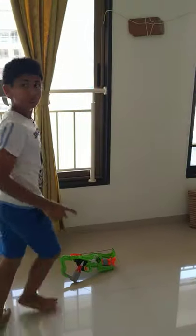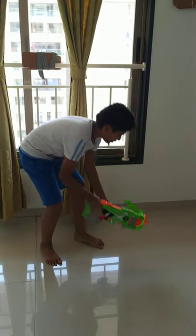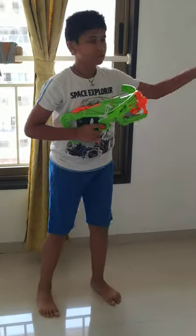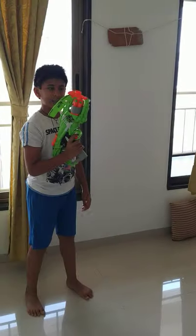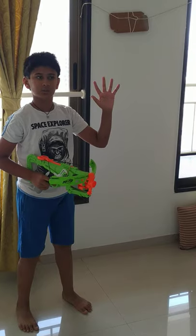So let's begin. There are three stages in this game. Let me show you the first stage. The first stage is that you have to hit the target, which is the bottom, with this Nerf Gun. You have five bullets in total.